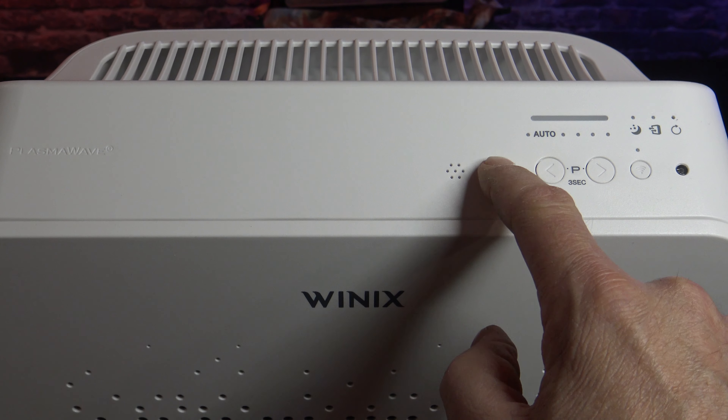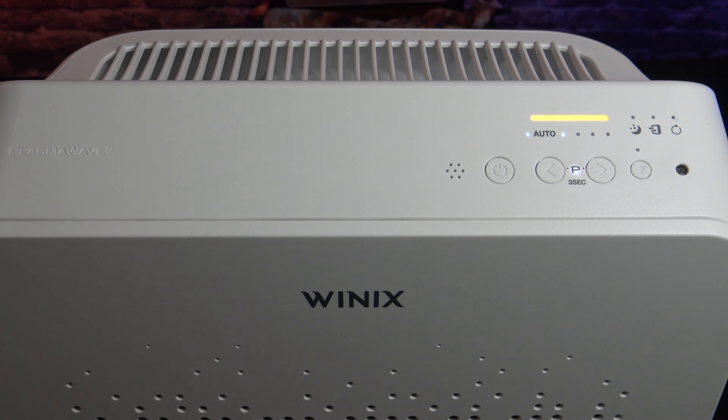I'll go ahead and hit the power button. Notice the air quality indicator — it's cycling between blue, yellow, and red. That means the smart sensor is scanning the air. It takes about 10 seconds to settle in and tell you your current air quality. Red is really bad, yellow is a warning, and blue means your air quality is good. As you can see, it's settled in and it is blue, so right now my air quality is good.